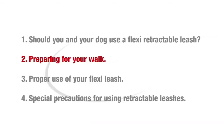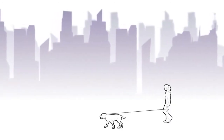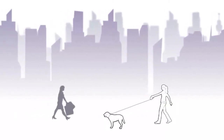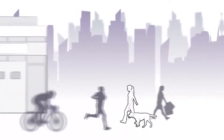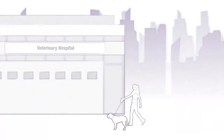You can use this leash anywhere you would normally go with your dog, but always be aware of your dog's added freedom. For example, if you go to the vet, groomer, or any crowded place, do not give your dog the additional freedom. In crowded areas, retract the leash fully and have the brake locked.